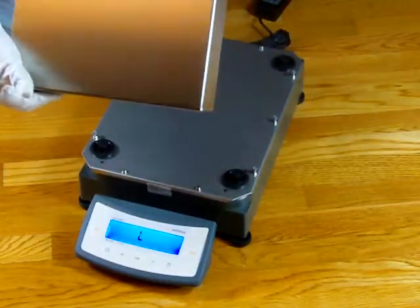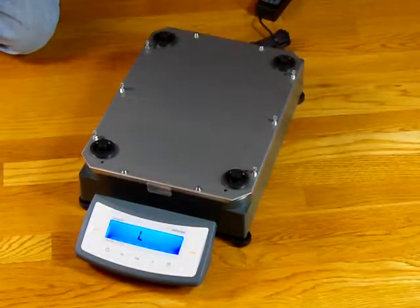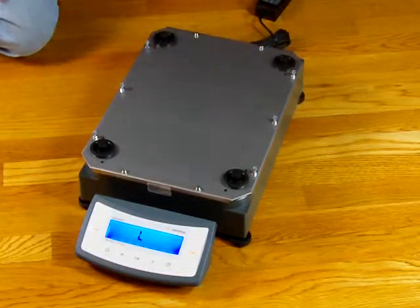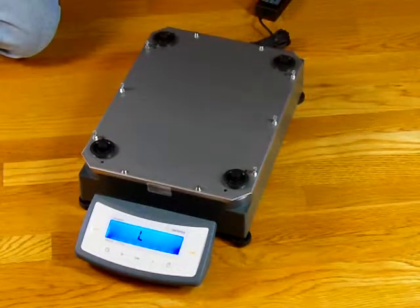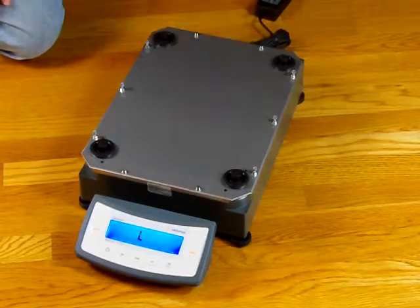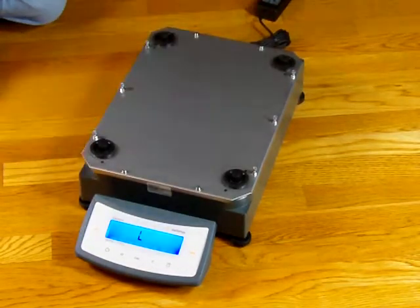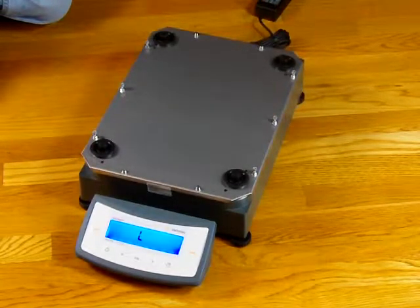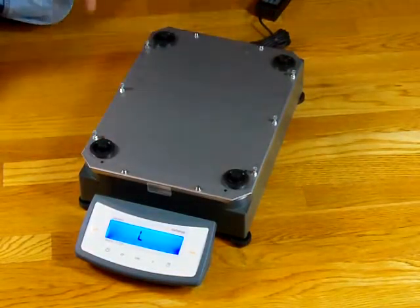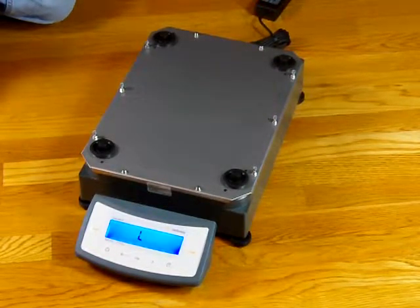The platform is removable — a nice large stainless steel platter. Beneath the scale you can see it is all sealed. This particular scale has a rating of IP53: the five means it's dust resistant and the three means it's protected against water sprays. So if you were to spray down the balance, it would survive without harm. You have four posts here that support the pan, and this unit can only be powered off of a direct AC adapter.